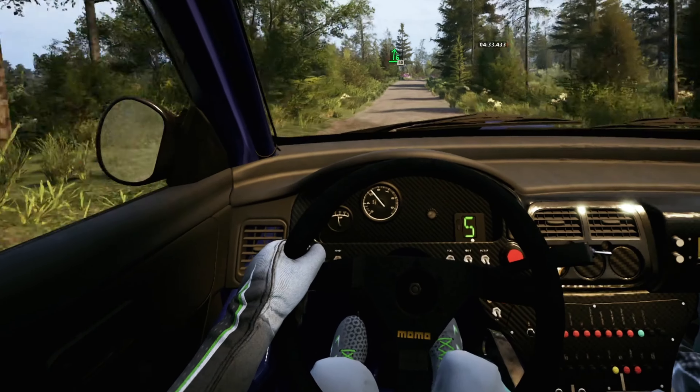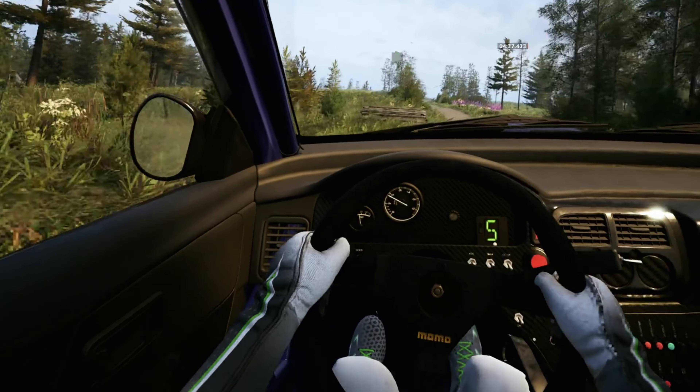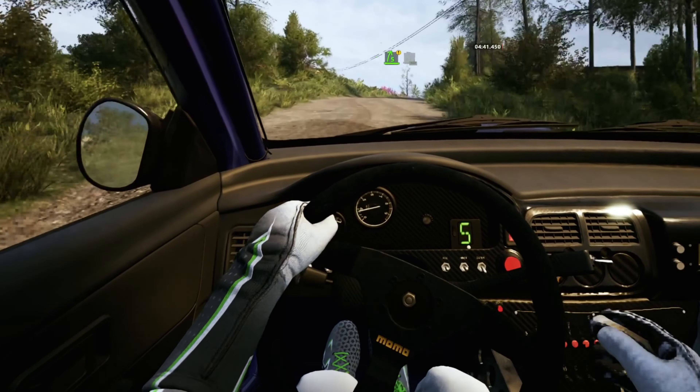Slowing, slight right, short, over jump, 40. 5 left over jump, 120. Caution, 5 right over crest into 4 left, short, 100.